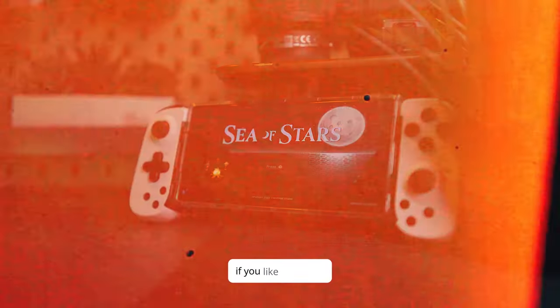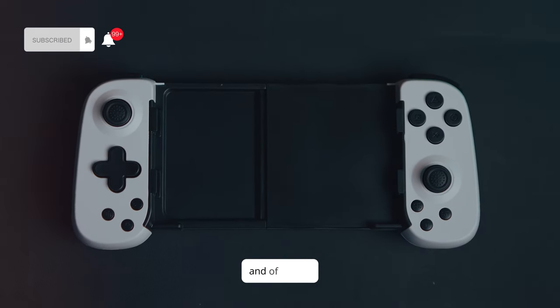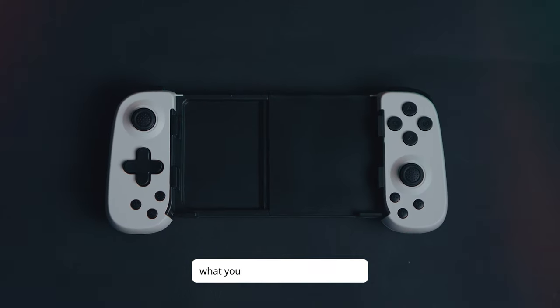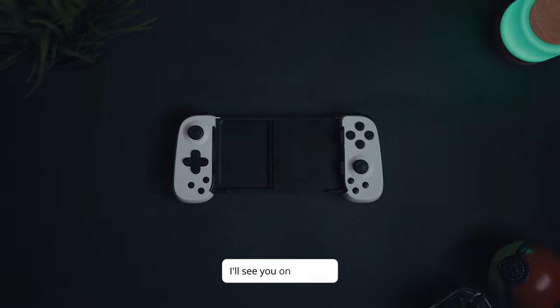That's it for today's review. If you like this video, hit the like button and subscribe for more gaming tech reviews. And of course, let me know in the comments what you think about this controller — have you tried it, or are you considering it? And as always, I'll see you on the next one.